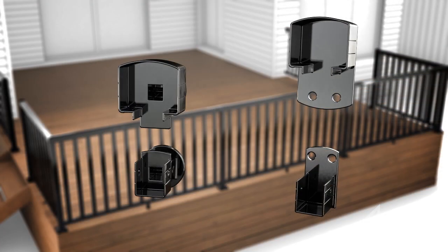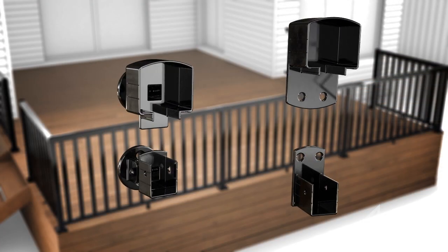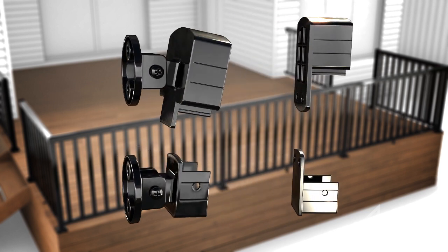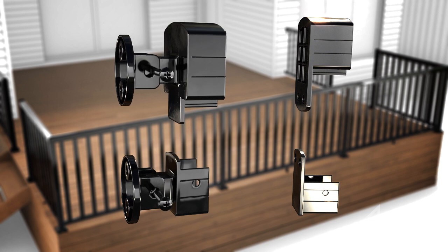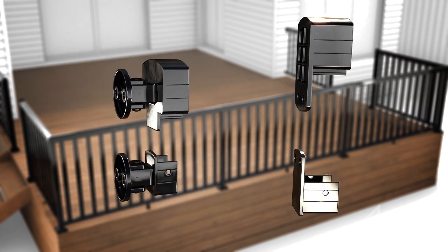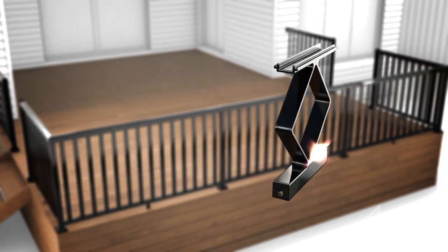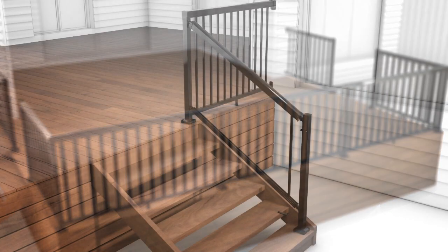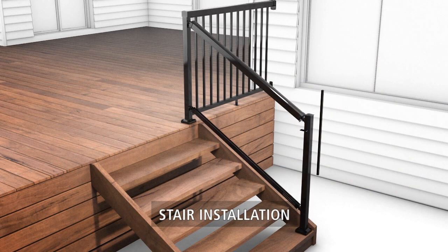We also have two brackets available for mounting to walls or use on stairs: our universal bracket and our wall mount bracket. The universal bracket can be used for stairs if used vertically, or for angles on your deck if used horizontally. Decorative spaces are also available as an alternative to normal spaces.